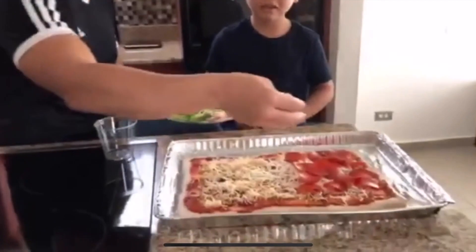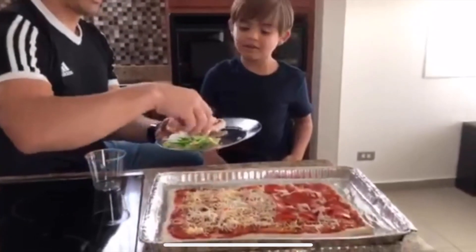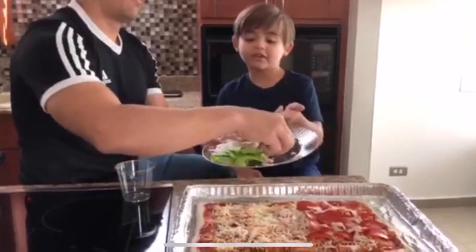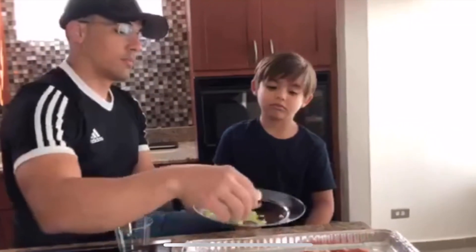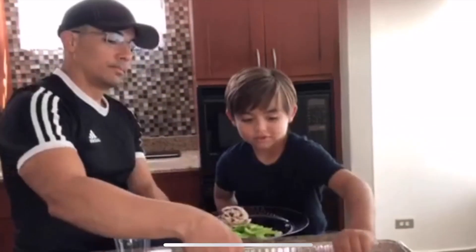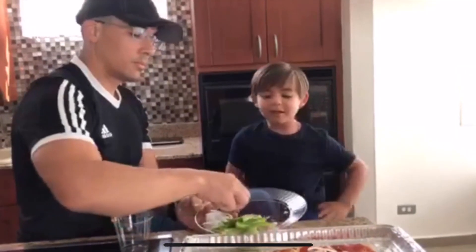Oh, you want ham also? Yeah, it's so good on my side. Do you like ham too? Yeah, I like it. I'm gonna try the mushrooms. Really? I'm gonna try the mushrooms! I hope it's not too bad, Mom. My pizza's fixed.